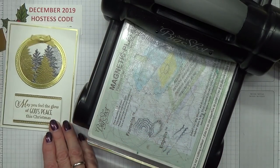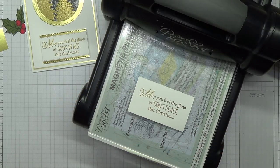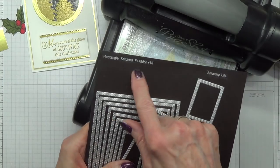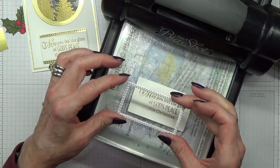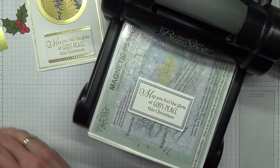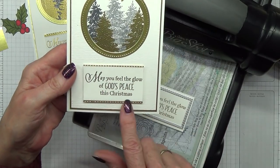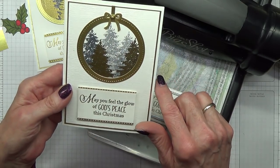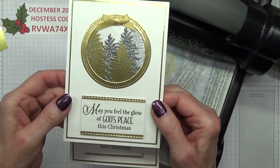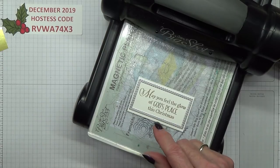Next we need to dry emboss that. To do the sentiment, you can use the number two die from the rectangle stitched set. If you use that to die cut it straight, you finish up with very small gold edges, which I'm not sure looks that good with such a thick edging around the circle. The other one had a much thicker edging which I was happier with, but I did this differently — so I'm going to try a third way.